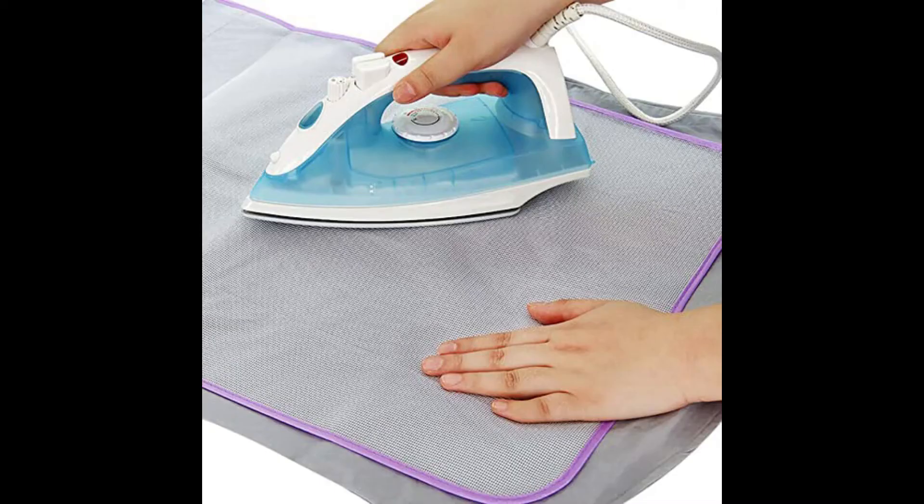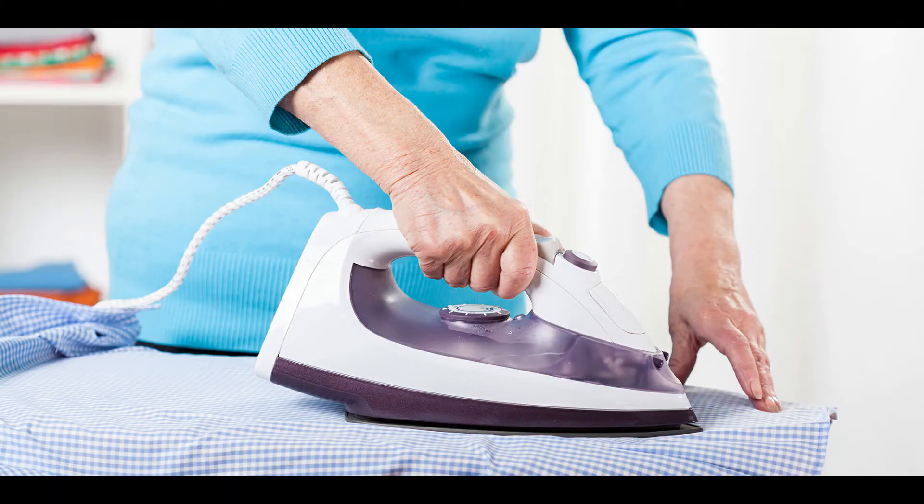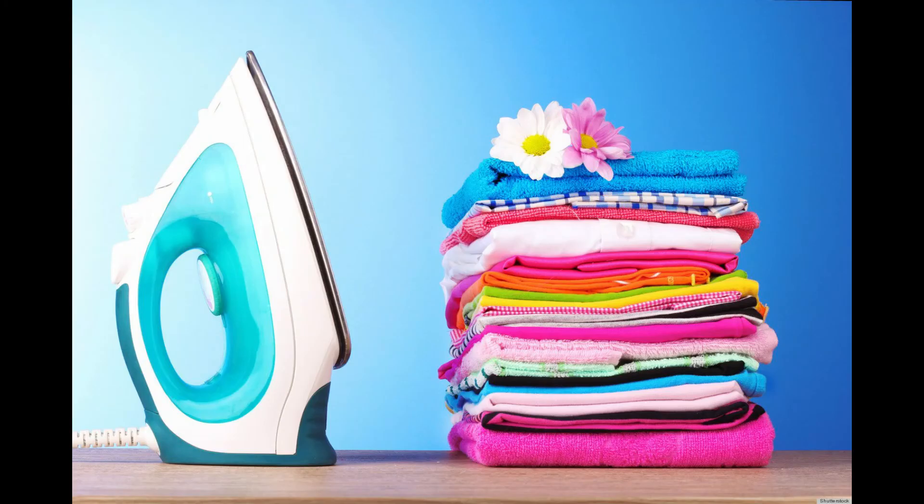How does an iron work on wrinkled clothes? The iron heats the molecules within the fabric so they become loose. The weight and pressure exerted on the iron flattens the fabric. When the fabric cools, it retains the new flat shape and will be wrinkle free.